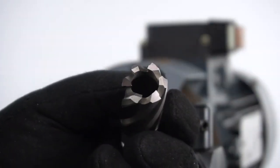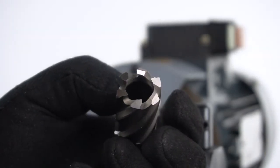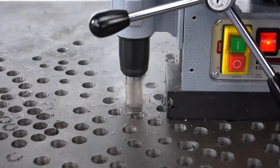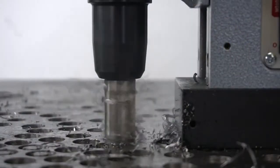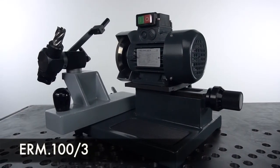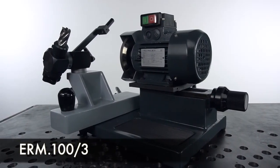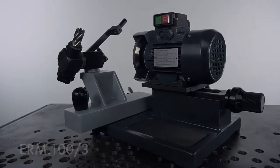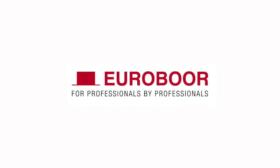As you can see, the teeth are perfectly resharpened, and now you can start drilling again. ERM100-3 — the most easy-to-operate resharpening machine that extends the lifetime of all your annual cutters. Eurobore: for professionals by professionals.